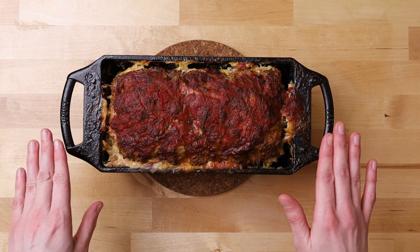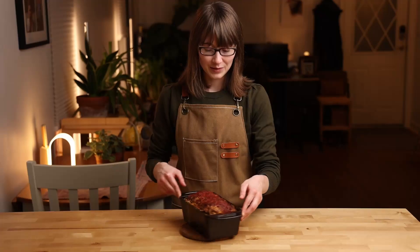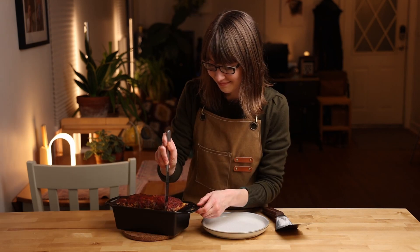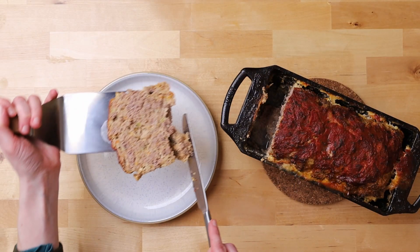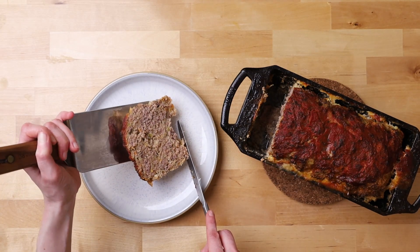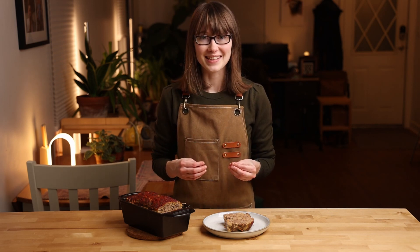I've let this sit for about 10 minutes so it can rest and retain those juices. We're going to cut into it and I'll show you what it looks like on the inside. There it is — our Italian style meatloaf. It smells incredible, I cannot wait to dig into this. I'll be serving this with some mashed potatoes and gravy, but like I said, this goes great in sandwiches and also with pasta and red sauce. If you enjoyed this recipe, please give it a thumbs up and subscribe to see more content like this.